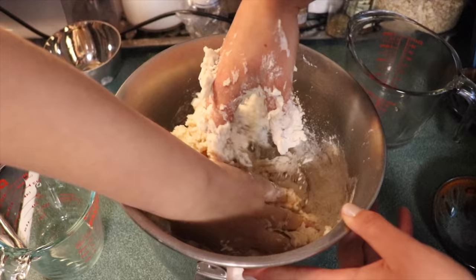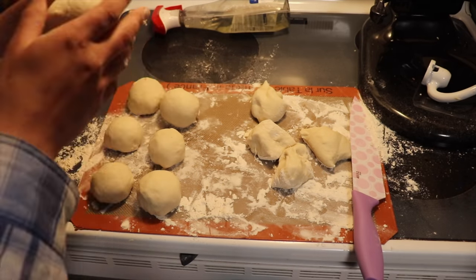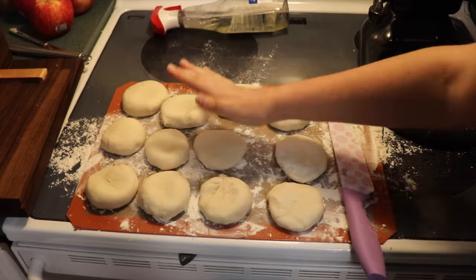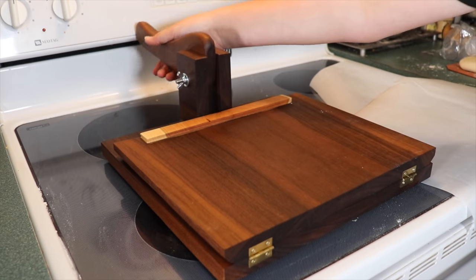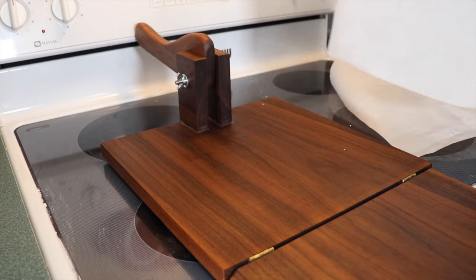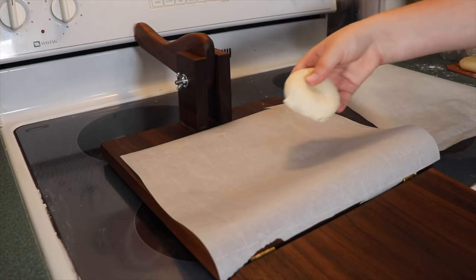Now for the home ec portion of this, we needed to make some homemade flour tortillas. I will link the recipe that we used in the video description. It was really simple and delicious, and we had a really great family night putting the press to work.